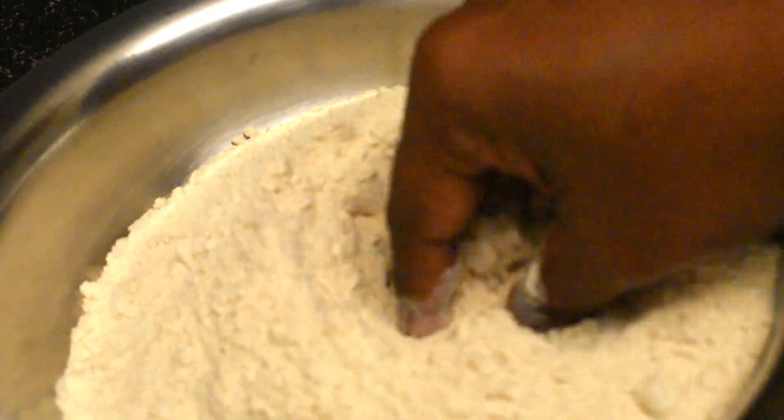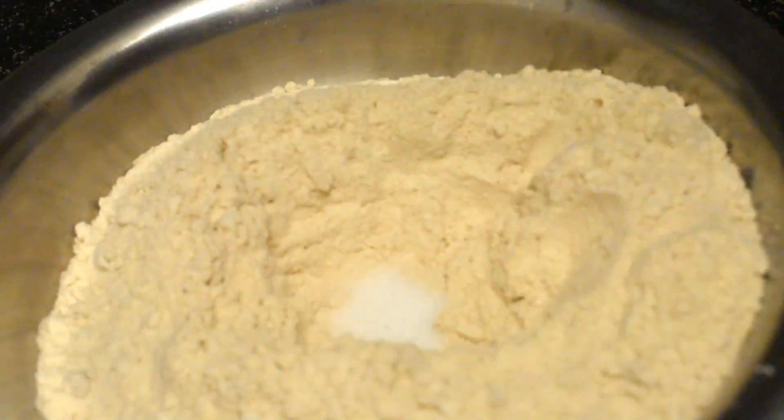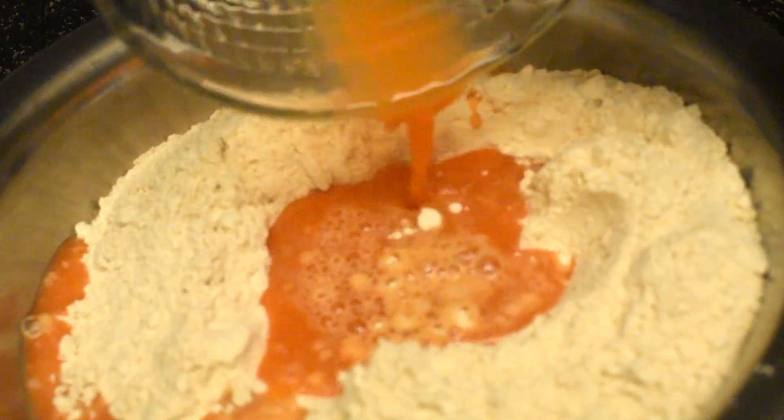In a big bowl, add two cups of whole wheat flour. Make a hole in the middle, add salt to taste, and add the squeezed water.